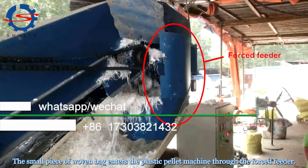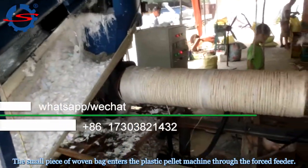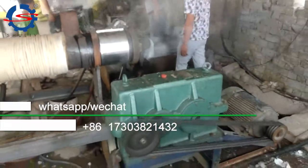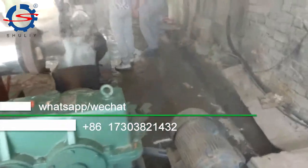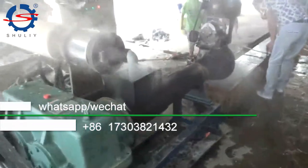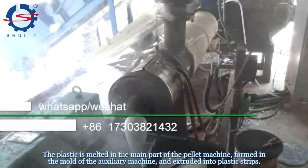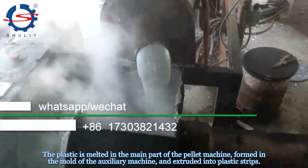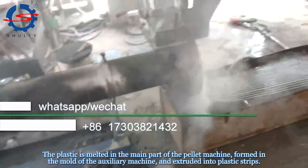The small pieces of woven bags enter the plastic pellet machine through the forced feeder. The plastic is melted in the main part of the pellet machine, formed in the mold of the auxiliary machine, and extruded into a plastic strip.